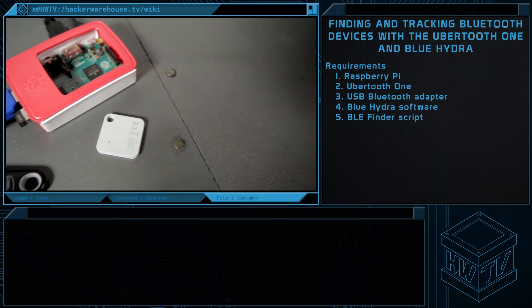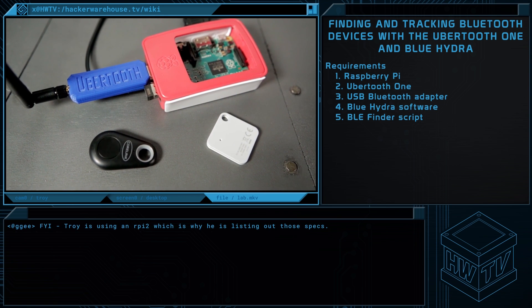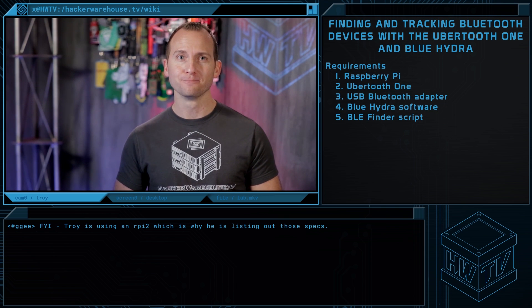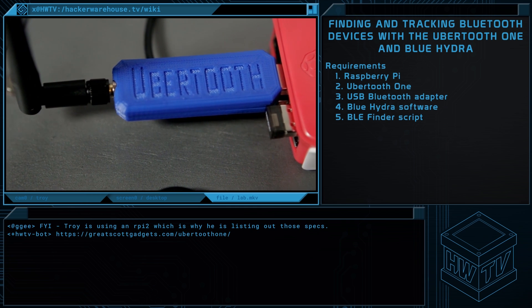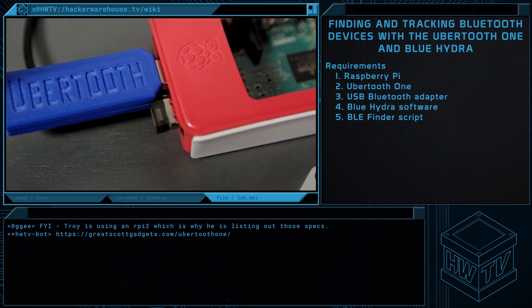The Raspberry Pi is an open source computer that puts a quad core 900 megahertz processor and 1 gig of RAM in the palm of your hand. Now if you don't have one, you'll need one for this tutorial. If you're not familiar with the Ubertooth, it's also a must-have piece of hardware for Bluetooth Classic and BLE sniffing, cracking, and overall device detection.